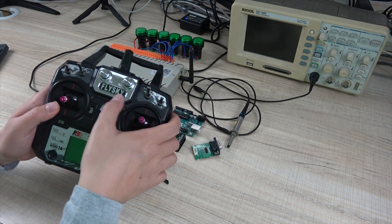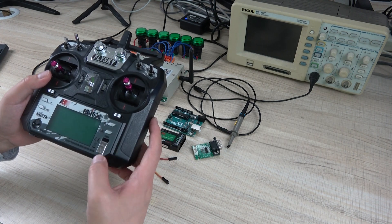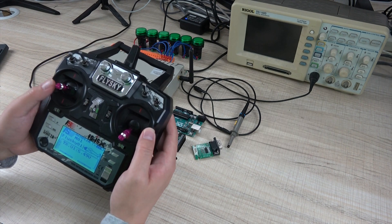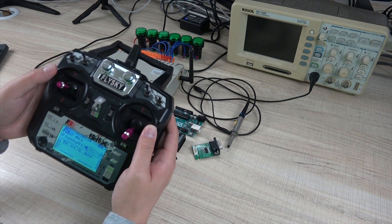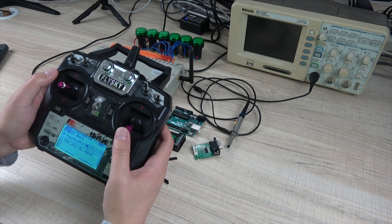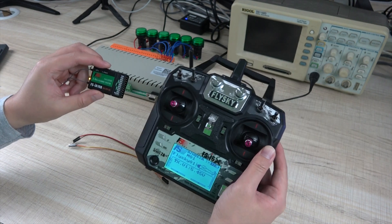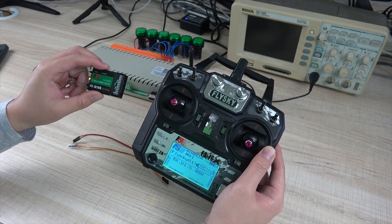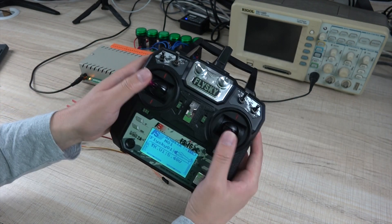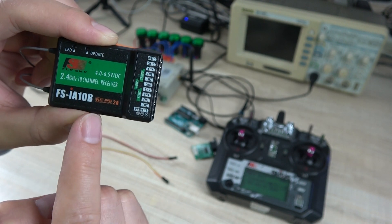This is our FlyScan FXI 6X remote, and this is controlled by the AirPlay. So we can have many switches, and this is the joystick, and this is the receive module. So the first step, we need to know how to decode this signal from the remote. This is the remote receive module.